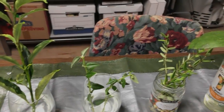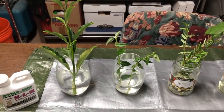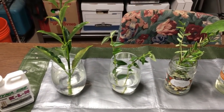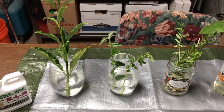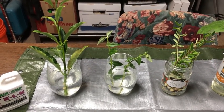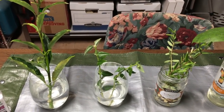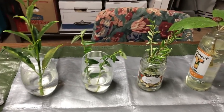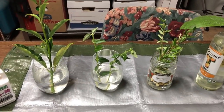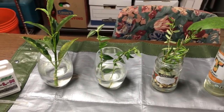Good morning, it's Doug from Vermont Hoyas. It's Sunday November 11th 2018, and I'm back 20 days later on my water rooting experiment for Hoyas. To say that I'm kind of in shock is an understatement — I don't really even know where to begin. So let's just take a look at these plants after only 20 days.